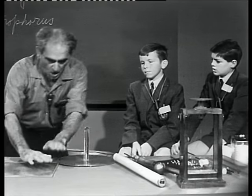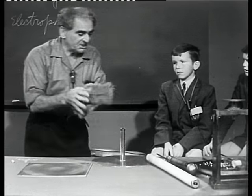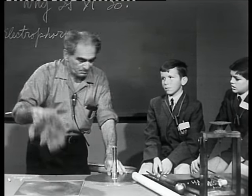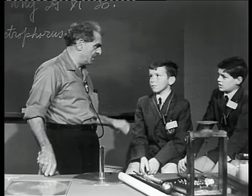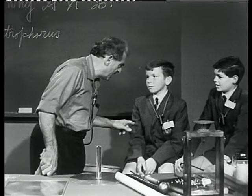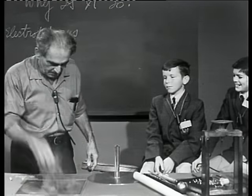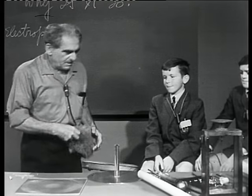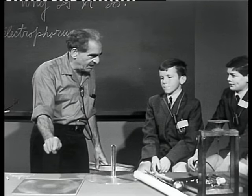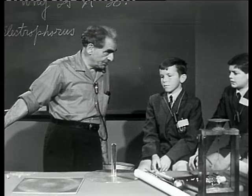Watch me — all electrically neutral. I'm going to take the fur and slap this slab. Incidentally — slap the slab. Do you know what alliteration is? Yes. How about 'slap the slab'? Isn't that alliteration? Yes. Now, what have I done? I've done some work, and I say that I have given that slab an electric charge, and the fur also, but I'm not interested in that.